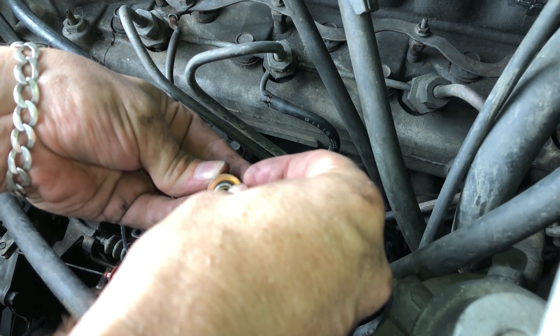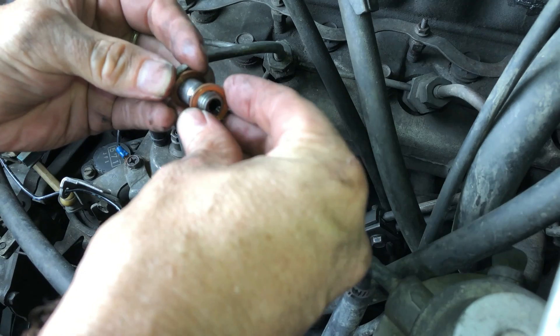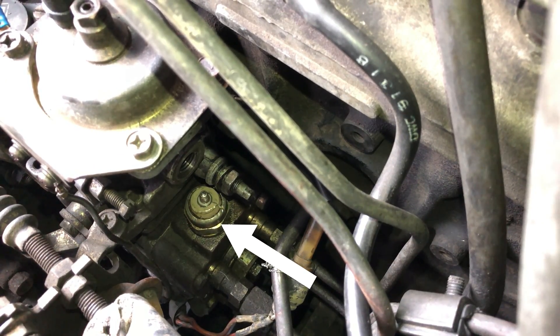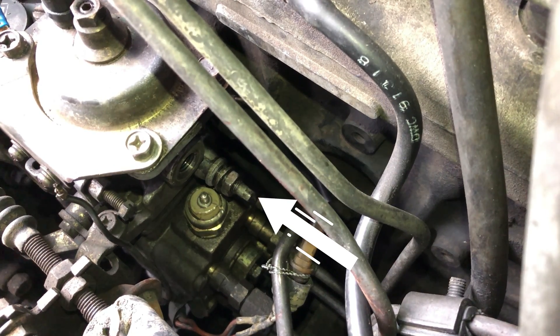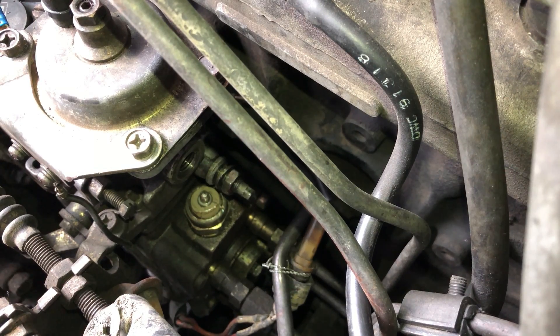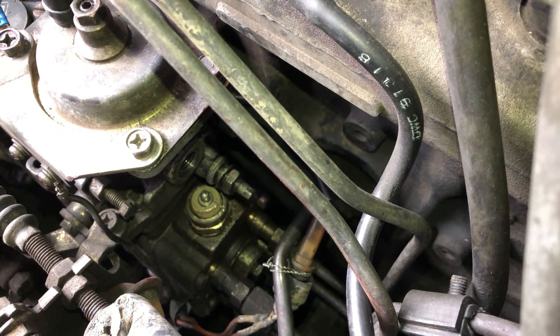I'm just gonna put these together right now so I don't get them confused or lost. There we can see the solenoid, which is just to the left of the max fuel load screw — that adjusts the fuel into the injector pump. So I'm gonna try to get some kind of tool on there and get that thing out.